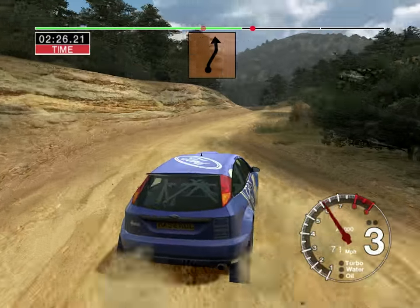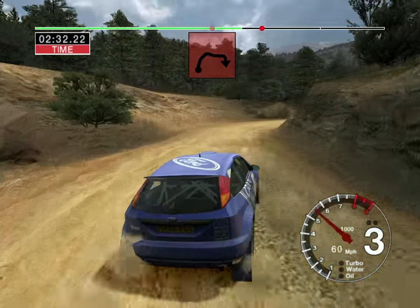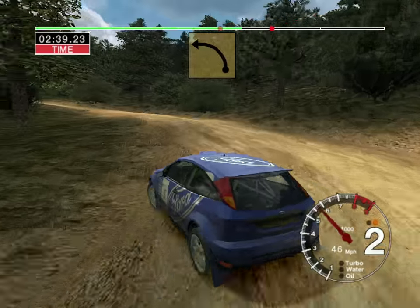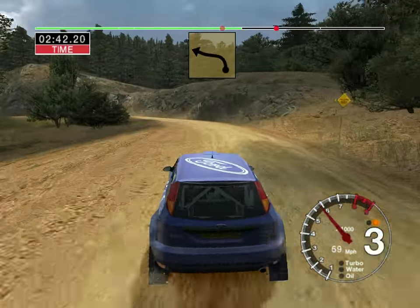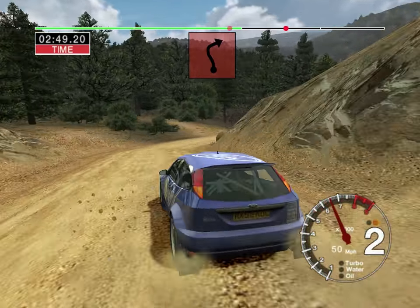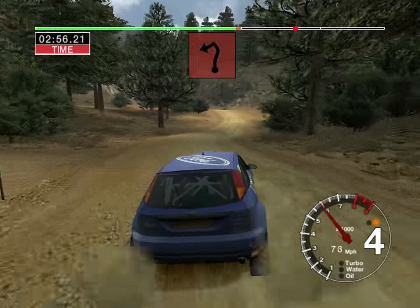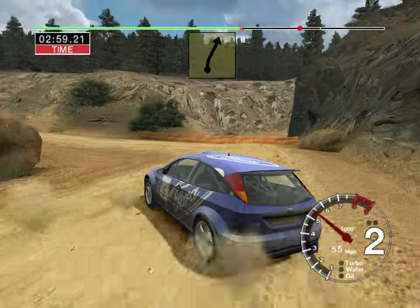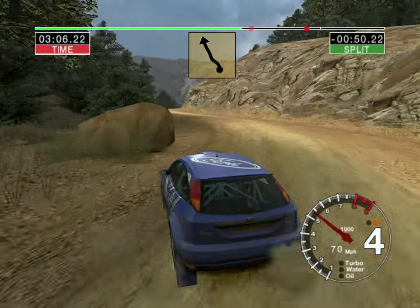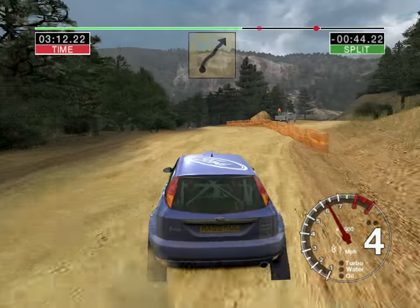Six right tightens, don't cut, into five left. 30. Care long four right into two right. Into four left, into four left, into four left 50. Five left and six right 50. Long five left opens over crest, long five left opens over crest, six right 30, and six right into six right 30.